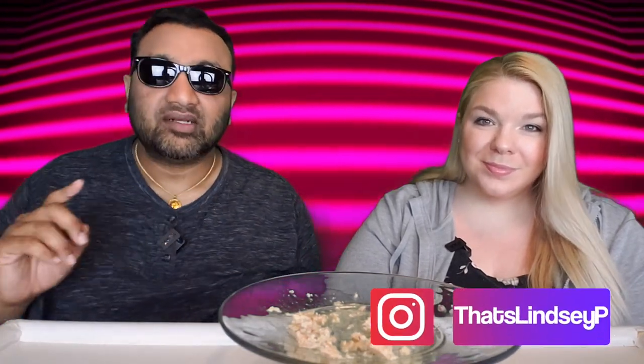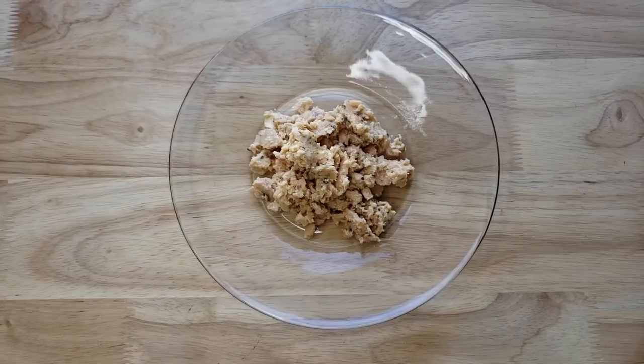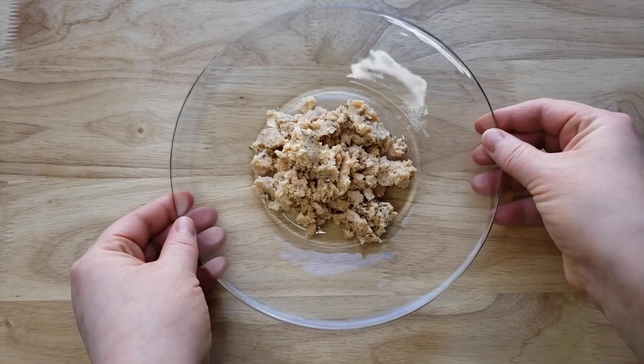Our rating system: thumbs up, we'd buy it again; thumbs down, we would not. So for me, this is a thumbs up. I really like this — first thing, it's lemon and herby. There's thyme in it, there's also basil. I really like that.